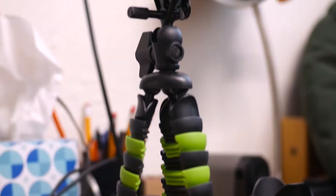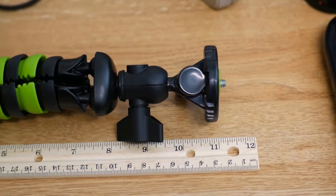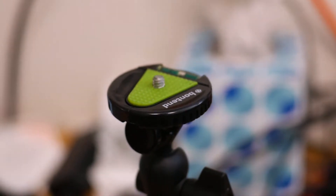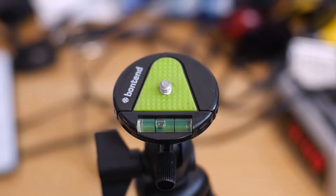This tripod is mainly rubber and plastic based, and it's about 11 inches long — close to a foot. Something that comes with the tripod is a quick release plate, and on this quick release plate there's also a leveler, so you can make sure your camera is balanced when you're angling it up.